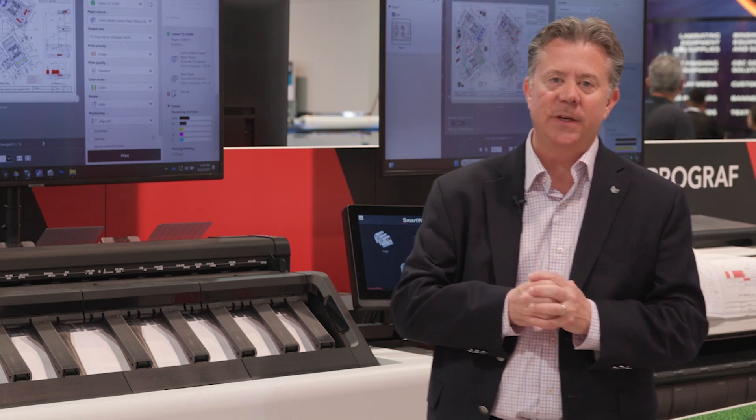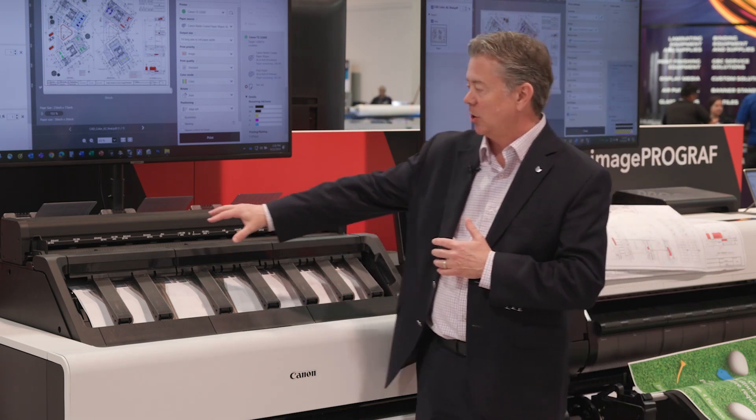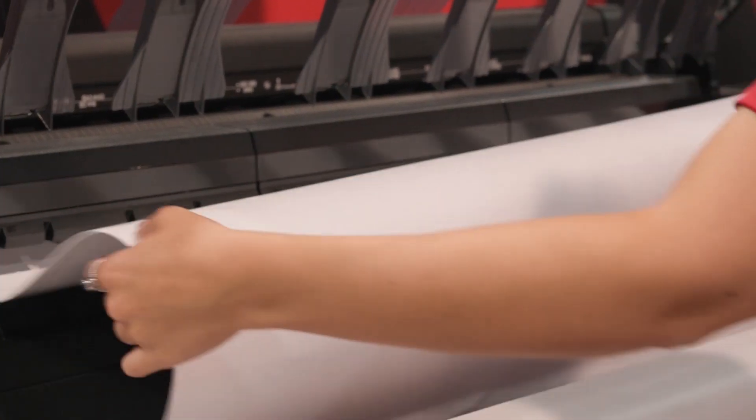Right here is the TZ32000 and behind me is the TX3200. We have an embedded stacking solution and a 36-inch scanning solution as well. These can be used in print-for-pay shops, CRDs, in-plants, architectural firms, and all types of locations.